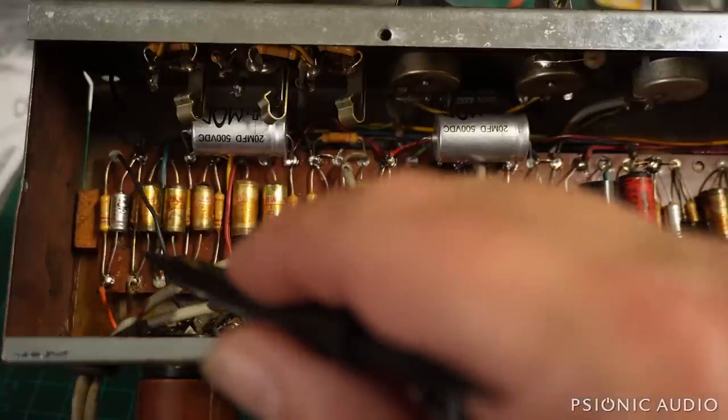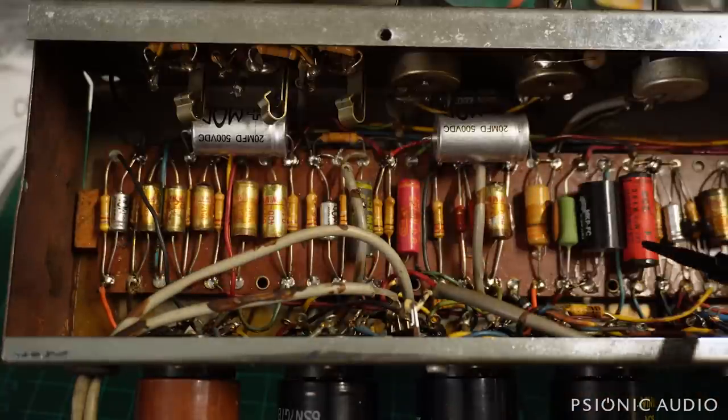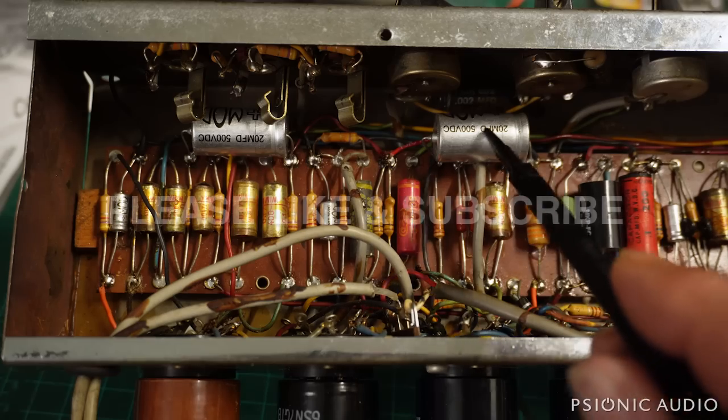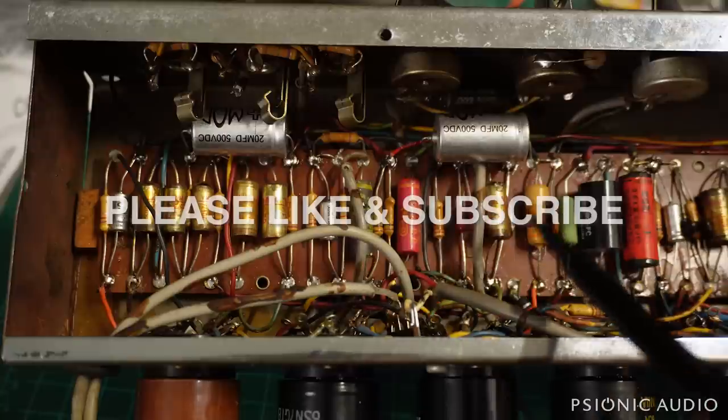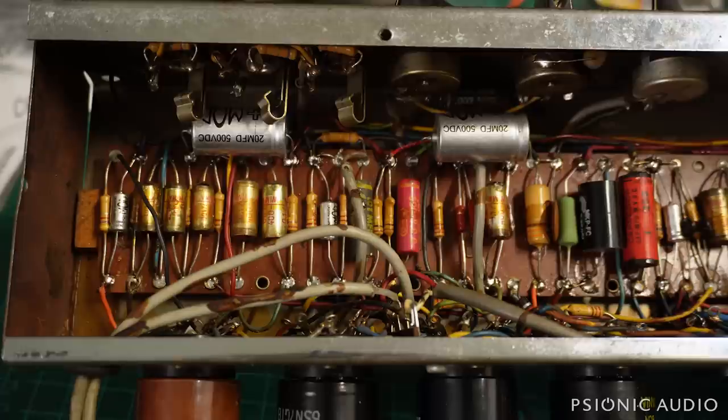First of all, all the electrolytic caps have been changed in the amp, including the main filters, and these are due to the preamp stages. I added an additional preamp stage of filtering and changed the way this thing was filtered from the factory, because this original filter setup made no sense.